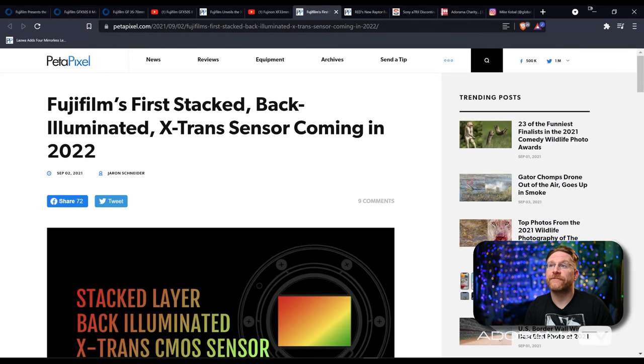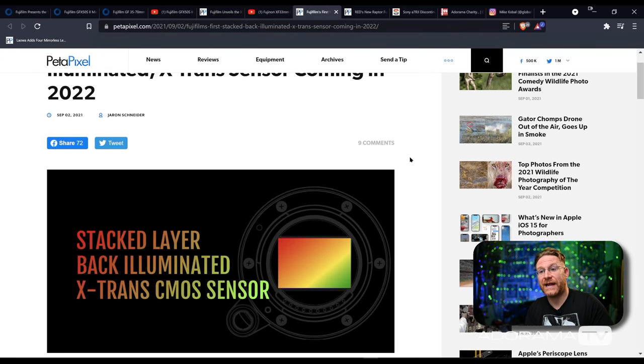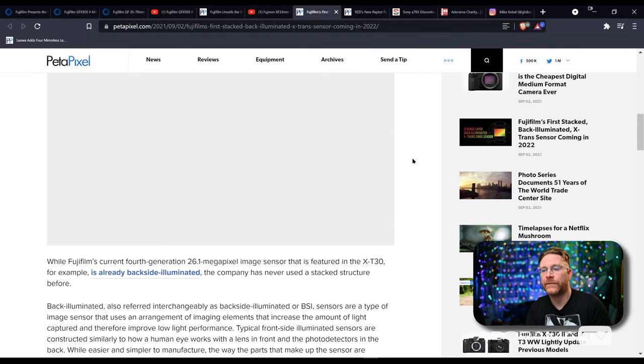Fujifilm also announced — big deal — that they are going to be going forward with a flagship camera coming out in 2022 featuring their first stacked BSI sensor for the X-Trans system. We're used to Bayer sensors, which is actually what's in the new GFX 50 S2. This is going to be a stacked sensor for their backside illuminated X-Trans sensor — the first time they're doing it. Stacked sensors basically allow for faster readout — there's RAM built into the sensor, allowing information off the sensor to be fed into the camera and processed way faster.